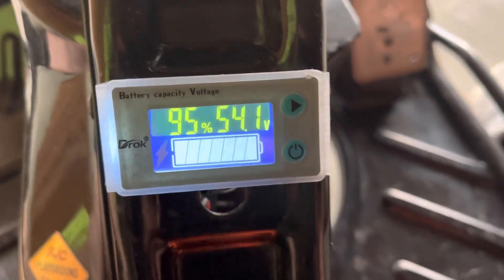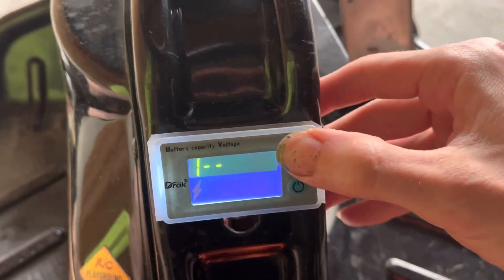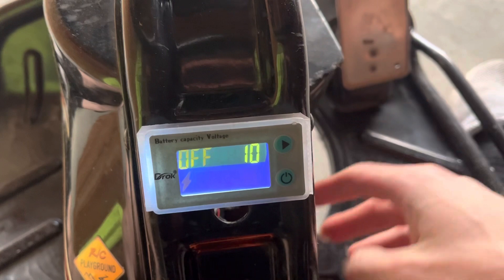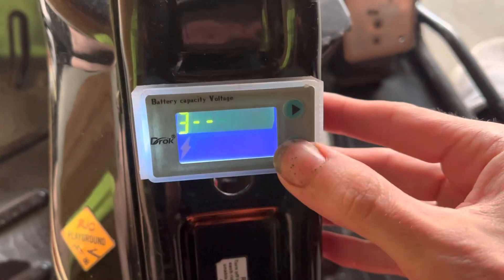I'm going to make a real quick video on how to program your voltage meter. So you're going to hold the arrow and we're going to skip number one — that's just presets, we're not going to use that. Number two is just a delay, we're not going to use that either. What that does is make the screen turn on after the cart turns on, which we really don't want to do.